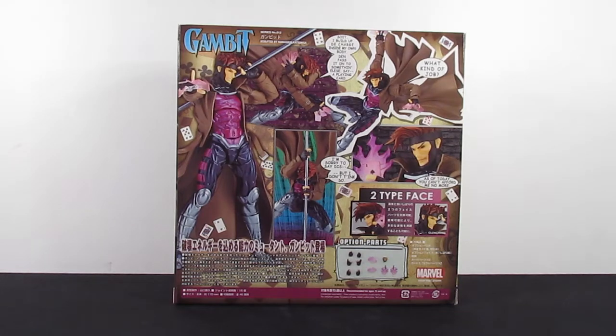Hello everybody and welcome to the channel. I am your host, Mr. Hookin. And today we're going to do an Action Freak review on the Amazing Yamaguchi Rebel Tech Gambit.